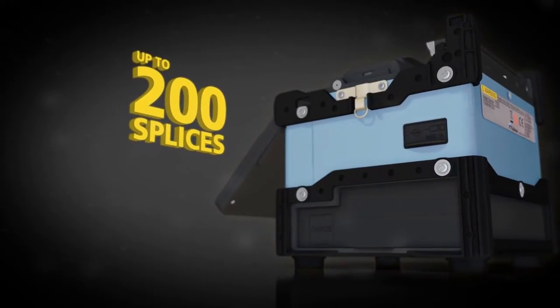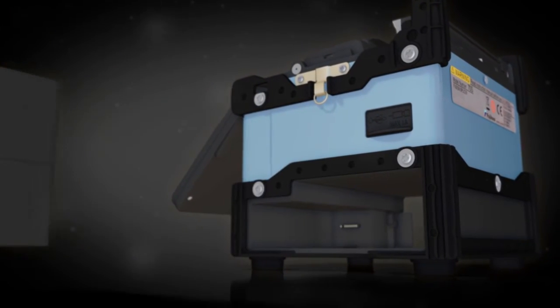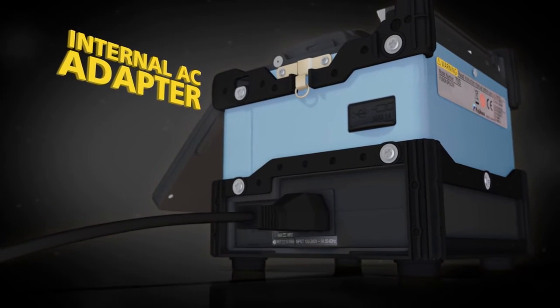On a single charge, the lithium-ion battery performs up to 200 splices, and the internal AC adapter makes recharging fast and easy.